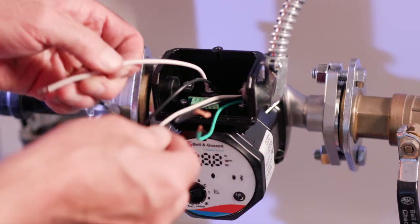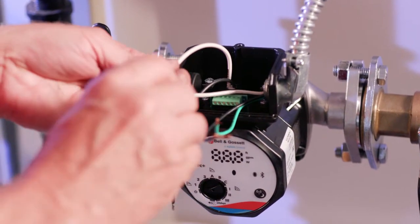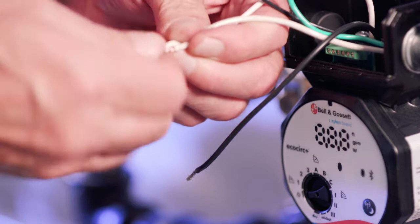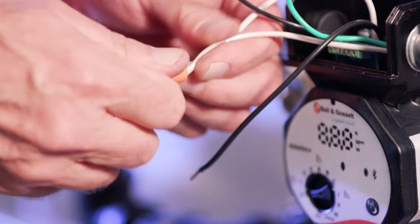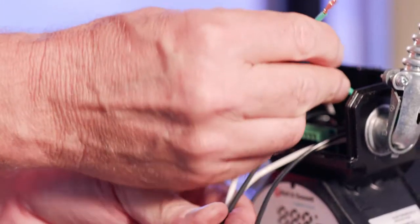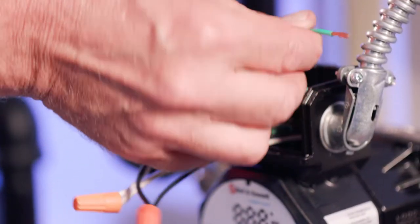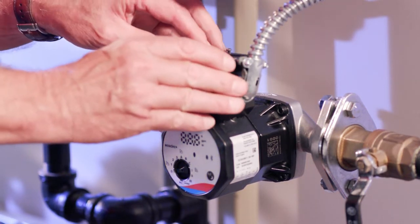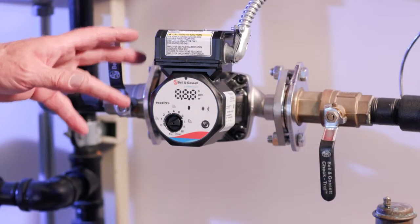The black wire from the supply connects to the black wire of the pump, and the white wire from the supply connects to the white wire of the pump, secured with wire nuts. The grounding wire, if you have one, is connected to one of the two options for ground wire connections. Make sure to tuck the wires in, then replace the conduit box cover and tighten the conduit box screw.